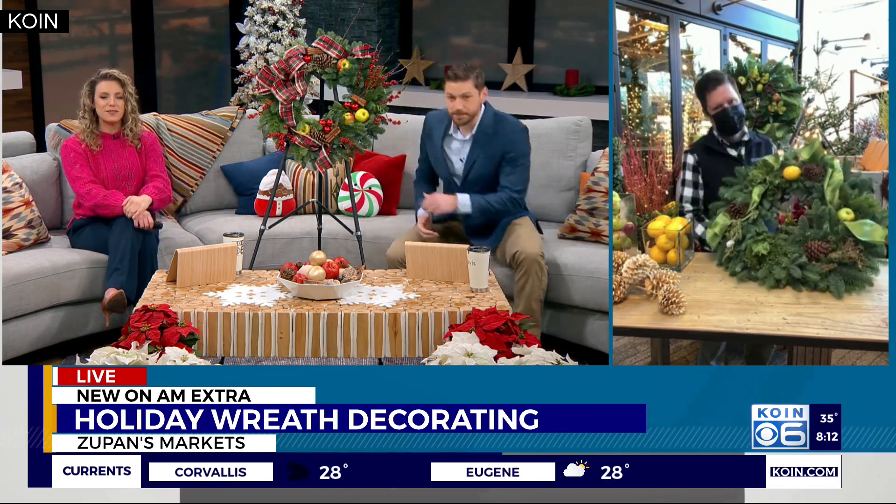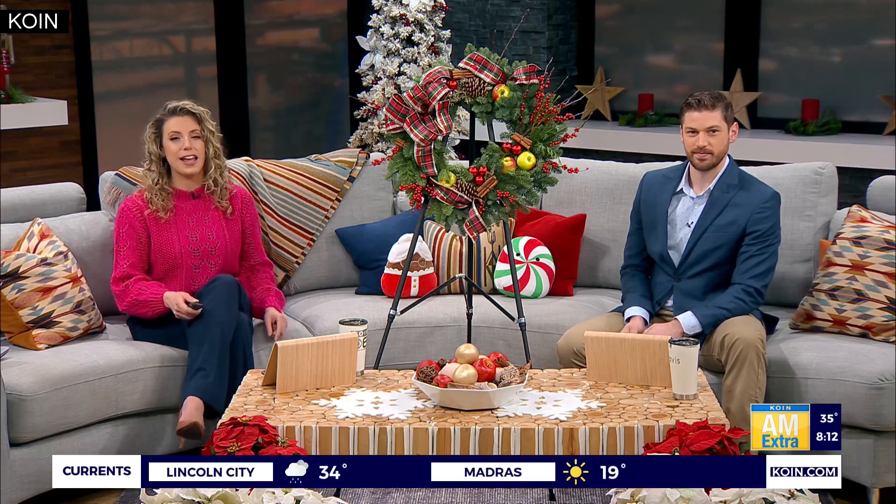Eric Wittcraft from Zupan's Markets, thanks so much for joining us on AM Extra this morning — happy holidays! Thank you guys, thanks for your time. It was super fun sharing my ideas with you. We're going to have some tips from Eric and Zupan's with a link to their markets on koin.com and on our social media — we're on Facebook and Instagram at AM Extra.